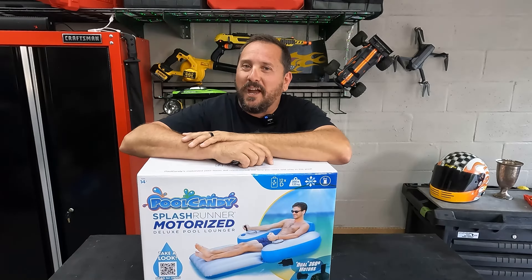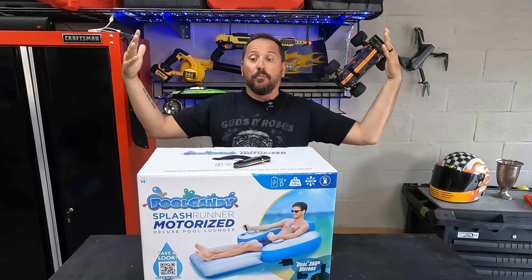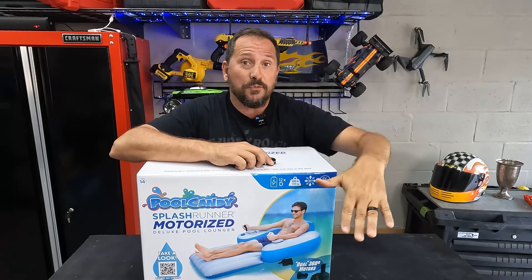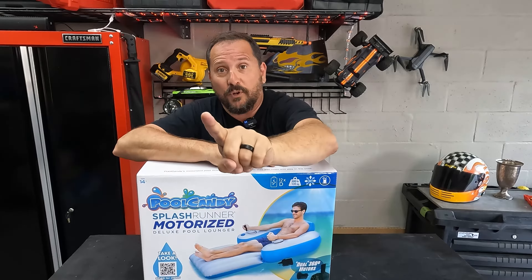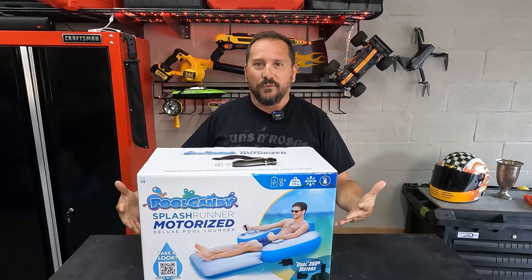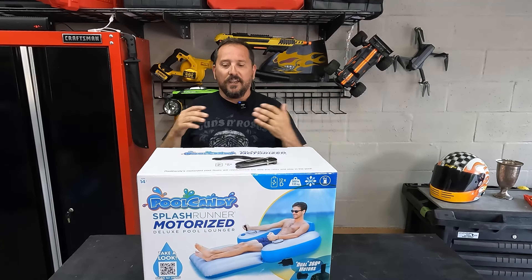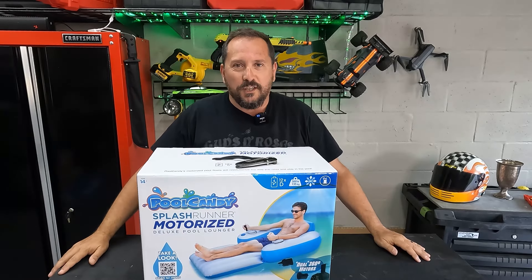This is Doug from Doug and Nikki. I'm here in the outdoor testing studio, soon to be in the outdoor pool to show you how this works. Oh my gosh, did I find the coolest toy for myself. In this video, I'm going to unbox this super cool toy. We're going to set it up, put it in the pool, test it, come back, and give you a Doug score from one to five, and let you know if it really is a motorized recliner with great cup holders for the pool. I can't imagine how cool the world will be if this all works. This is the Pool Candy recliner with two motors on it in the pool.